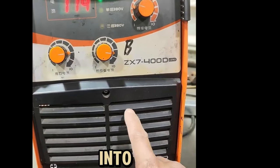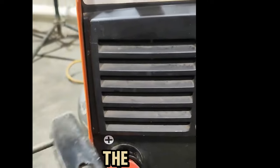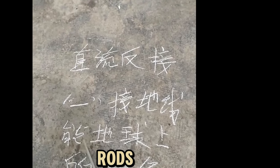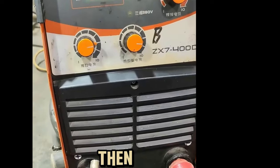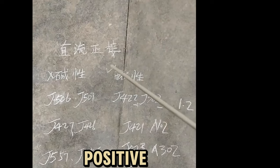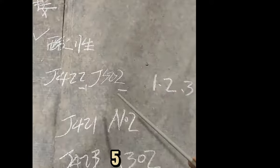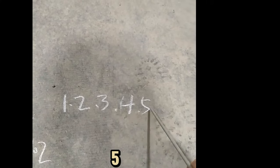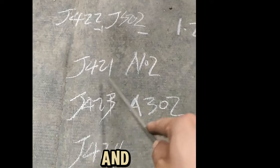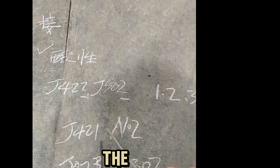DC welding machines are divided into positive connection and reverse connection. There is a minus sign here — connecting the electrode holder to the positive terminal is called DC reverse connection. When DC reverse connection is used, all welding rods on earth can be welded. We can also choose DC positive connection — connecting the electrode holder to the negative terminal is called DC positive connection. When using DC positive connection, only AC-compatible welding rods can be welded, including rods numbered 421, 423, 425, A102, and A132 — these are acid welding rods.